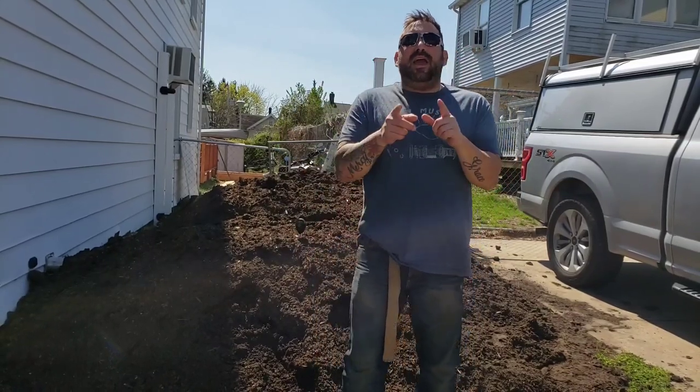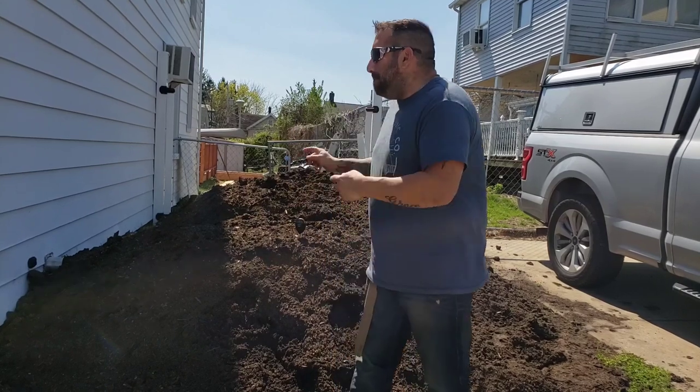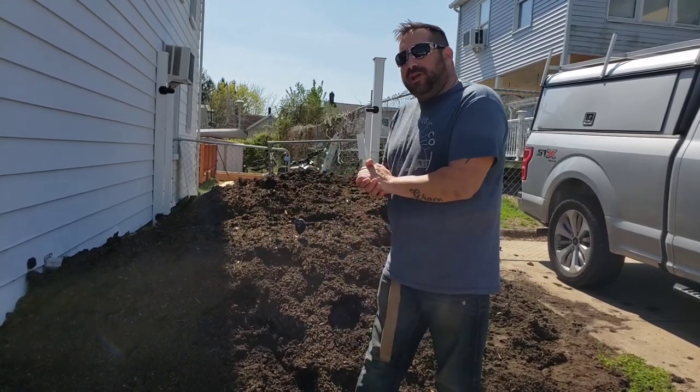Hey everyone, welcome back to Garden State Growing. My name is Eric and today we're talking all about mushroom compost and how to use it in your garden.